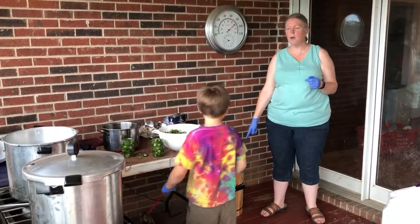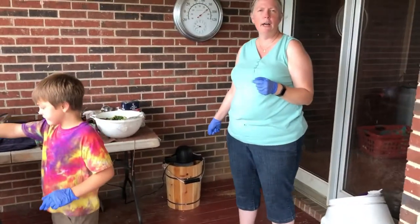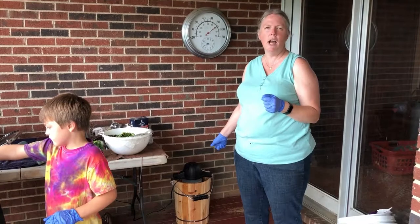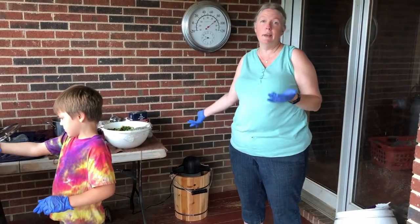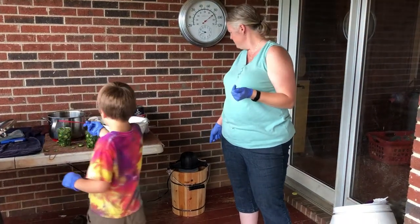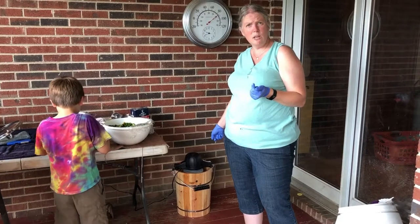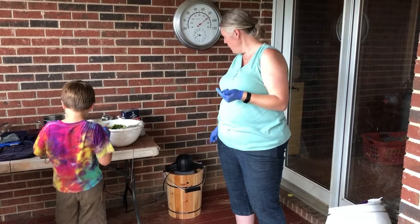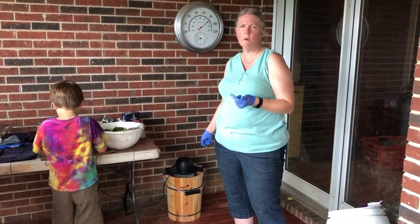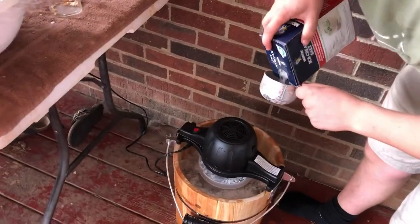Nicholas made some homemade ice cream. We just got this ice cream maker on a clearance sale at Tractor Supply — I've been eyeing it all summer long. It was down a whole whopping $20, but that's $20 in my pocket. We bought it just last Friday, so it's only been about a week and a half. This is at least the third time we've made ice cream with it. Nicholas is making homemade ice cream.